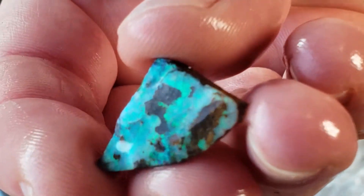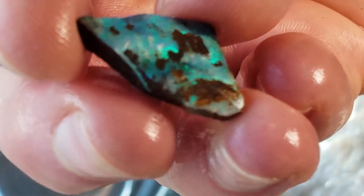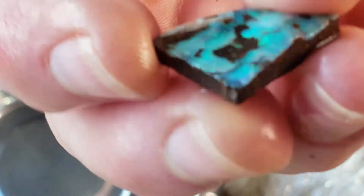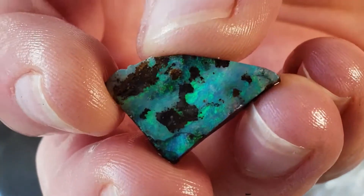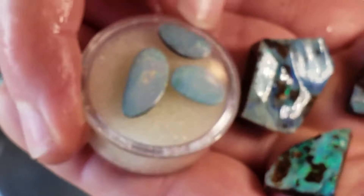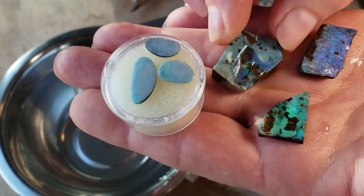That is so good — look at the flash on that! Way too generous, oh my gosh, just beautiful. What a nice stone — wish the camera was picking up on that better, hard to see how good that is. So that was the little bag of treats that was generously added in by Nick — that was not part of my parcel, and it's amazing.